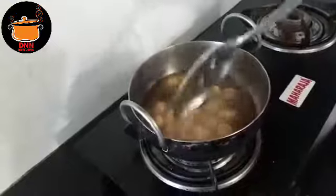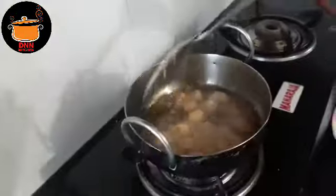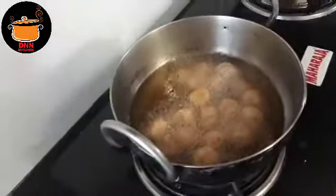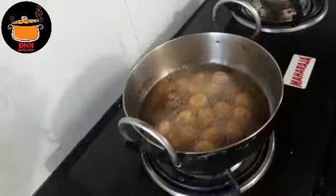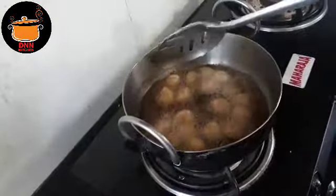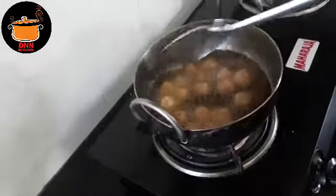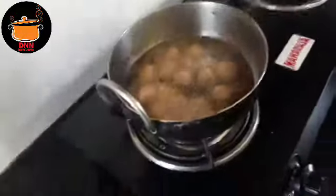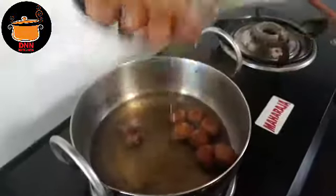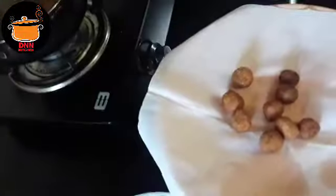Let's prepare our latest recipe. We will cook the chicken, and after the rice, we will mix the chicken. I am going to cook in the pan.